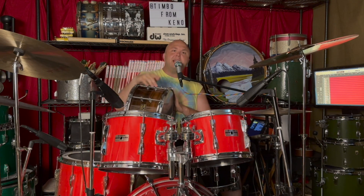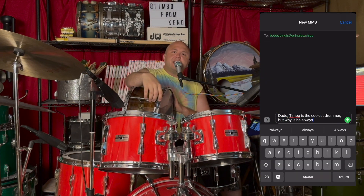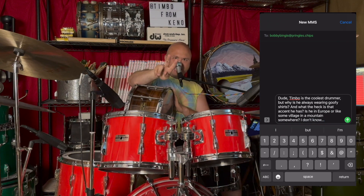Thanks for sticking around this long — I hope you enjoyed the video. If you've got a question about the drums or the recording or anything, put it in the comments. If you can give me a like, a subscribe, or text this video to a friend, I'd appreciate that too. Thanks for sticking around, we'll catch you next time. Peace.